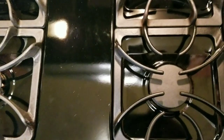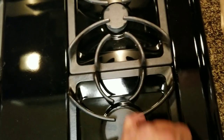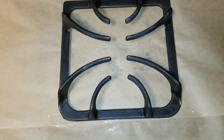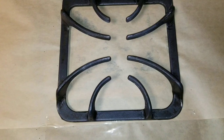Before we perform this procedure, just ensure that you make the attempt to use some sort of degreaser to clean any deposit or film on top of your grill or grate cover for your stove, and obviously prep the area so you don't get overspray.